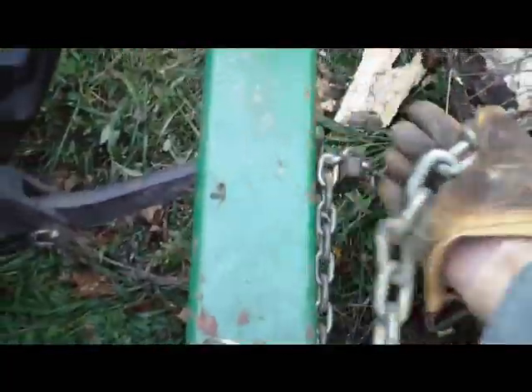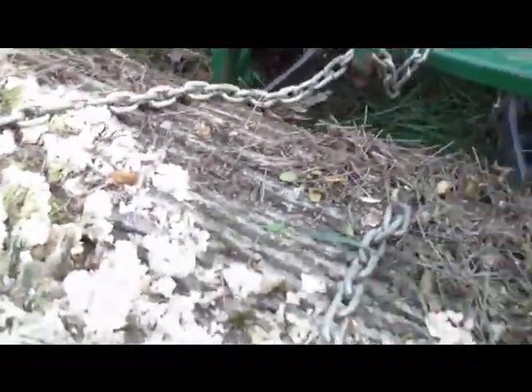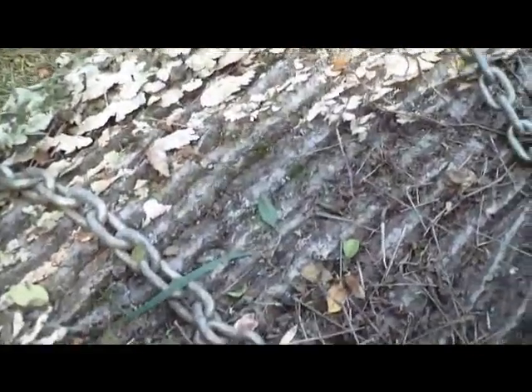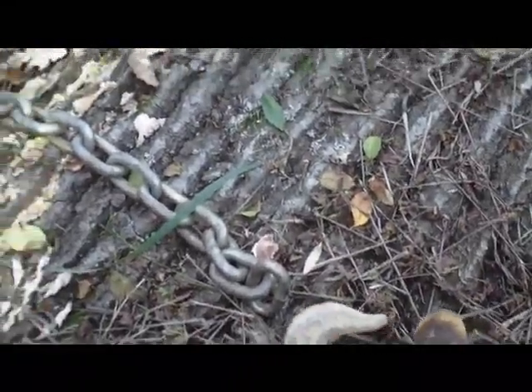It's hard to do this with one hand. Need a camera person if anyone wants to volunteer. Hook that on there, and I'm going to use the hook to latch onto the other part of the chain. You can maneuver this around a couple times — I'm going to have to use two hands to hook that.